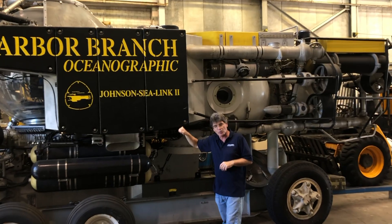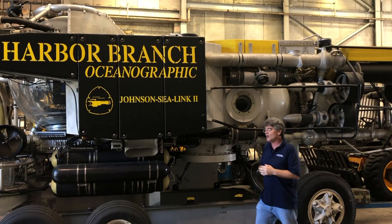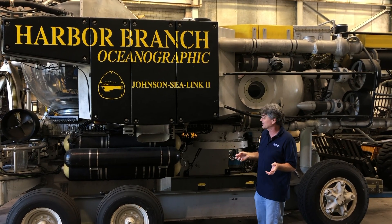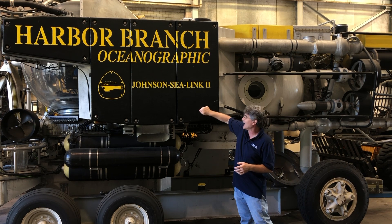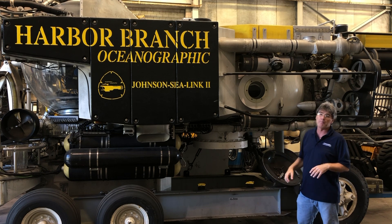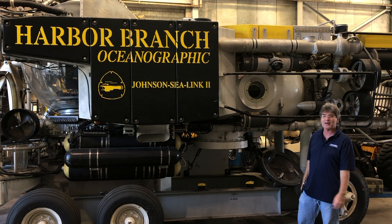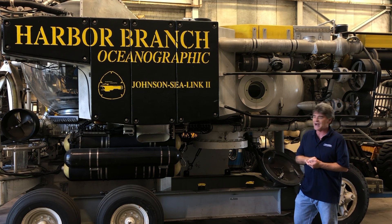The subs did make their way into the Great Lakes at one time, which was an excursion into a freshwater environment. The water is not as dense in freshwater, so they had to actually add more syntactic foam to make up for that lack of buoyancy. I'm glad there are smart engineers that think about those things, because I certainly would not have.